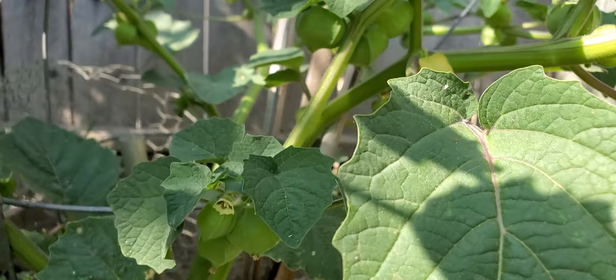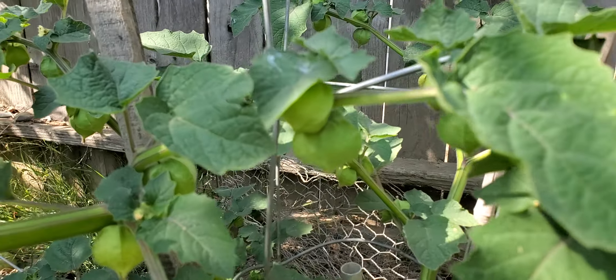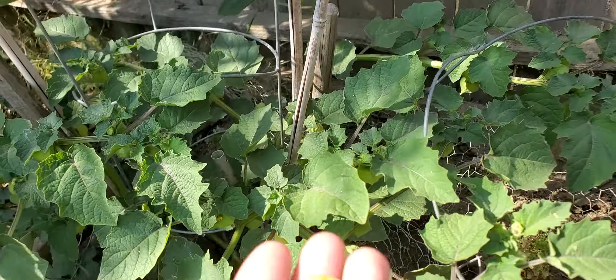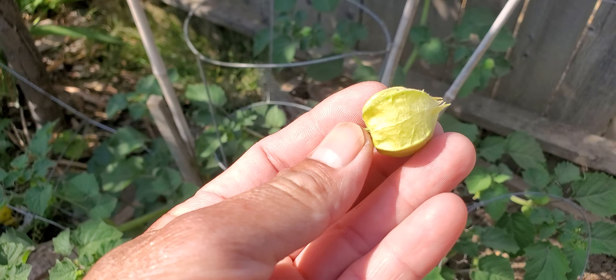It's doing really well. Let's see the fruit. Hi Baba, showing the tomatillo. This is the molly green cherries from the tomatillo family.